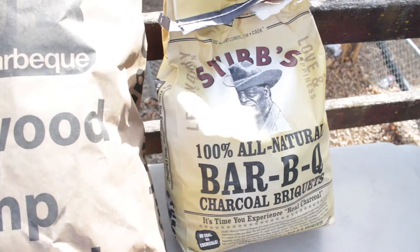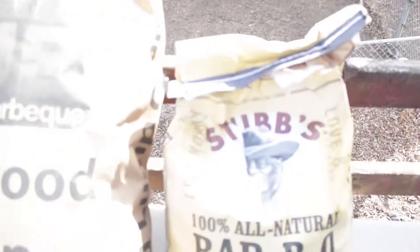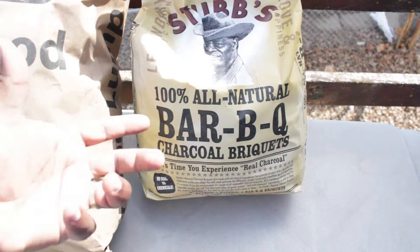We've got our Stubb's briquettes. I kept the Stubb's because it lasted much longer. So here we've got our lump charcoal and our barbecue briquettes from Stubb's. We're going to put the Stubb's in our Weber, in our charcoal baskets on one side each. And on this one, we're going to put this in our regular charcoal basket that we always use.